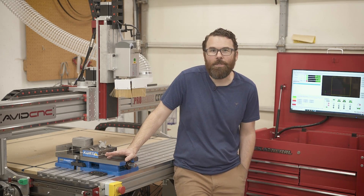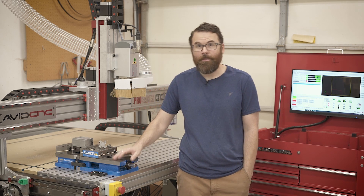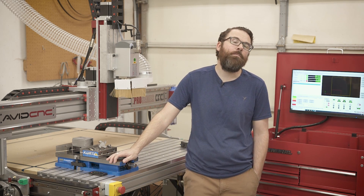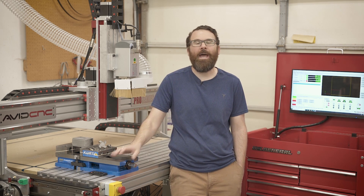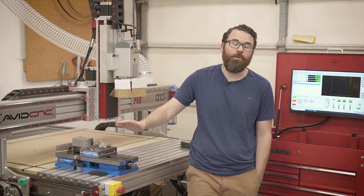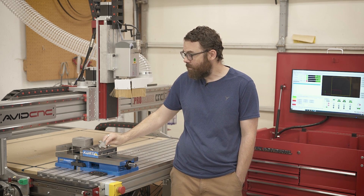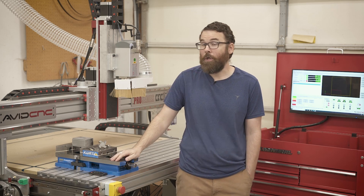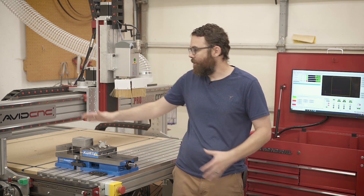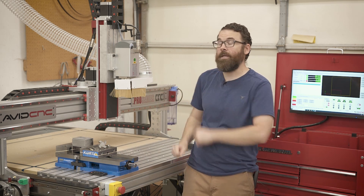Hello everyone. In this video we're going to be talking about facing aluminum on a CNC router. My Avid Pro 4848 is very good at cutting aluminum, but I've had some challenges actually doing facing of large pieces. I reached out to Datron and ended up getting one of their really nice two flute end mills, and that was actually the right way to go. So let's talk about tooling and what is necessary to get a good surface finish when you're facing aluminum on something like a CNC router.